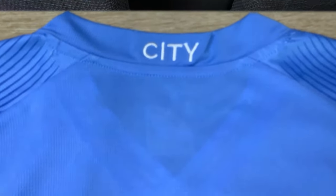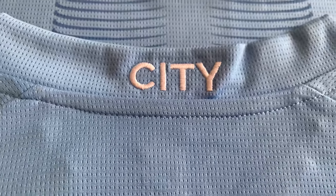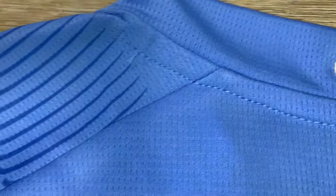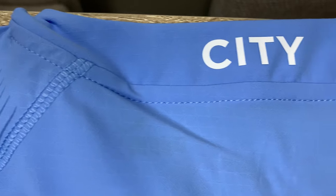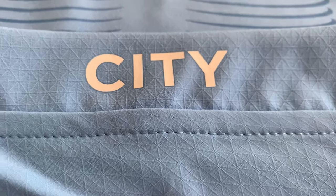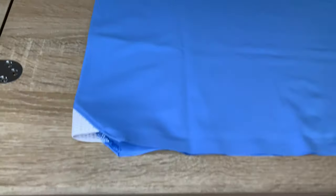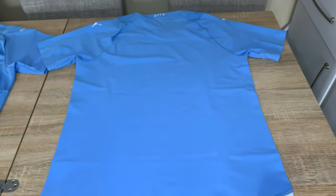Flipping these shirts over, you've got 'City' on the back of the neck, which is embroidered and stitched. You can see the better, thicker material there on the replica. Over on the authentic it's just heat applied again — you can see the thin material and the ultra weave down into the shoulder line. The stitching on the authentic is on the outside, going down to the bottom. The lines are straight, though it's not as contoured as shirts available from Nike and Adidas.